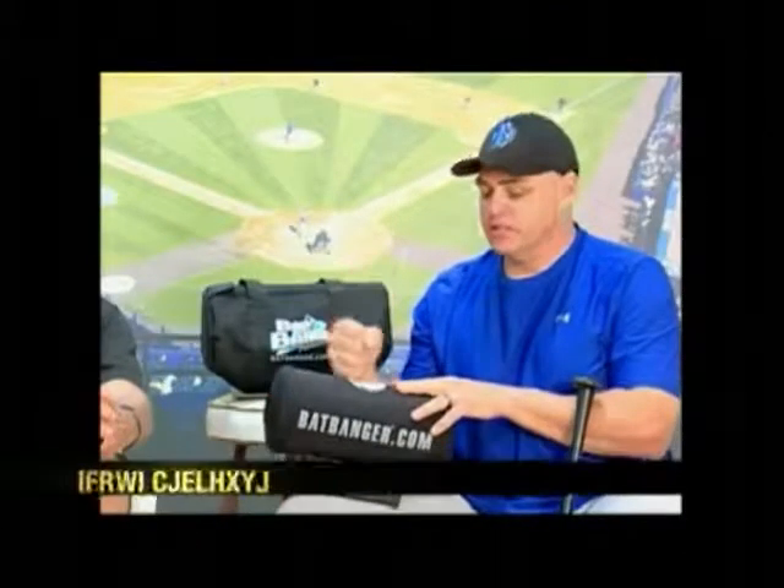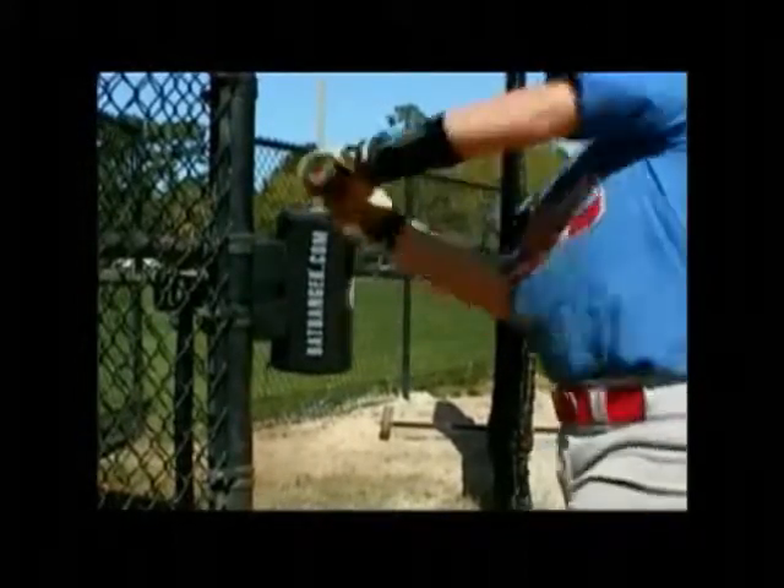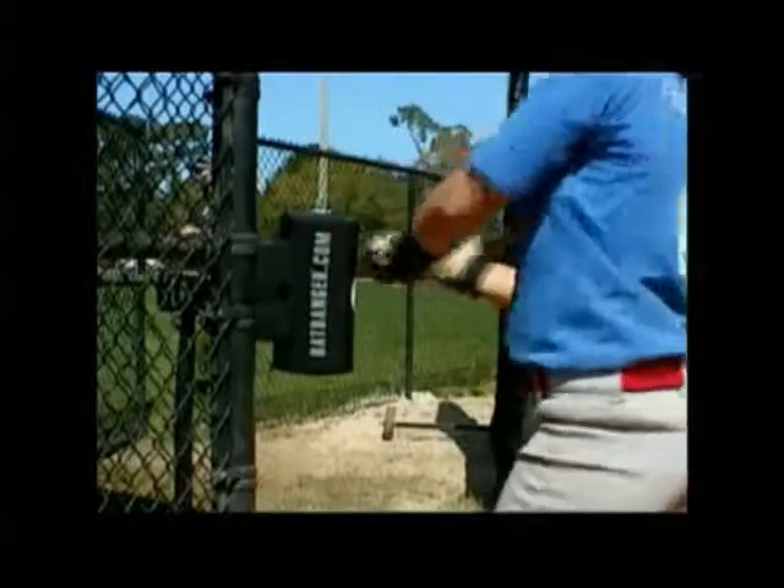My whole team gets at least 50 hits off this every practice. And it'll make you sweat — this thing will work you out, you'll be sore the next day. It's really portable too. You can bring it out to the ball field and set it up right before the game. You can get swings during the game, just tie it right up to the dugout, and get swings right in the middle of the game.